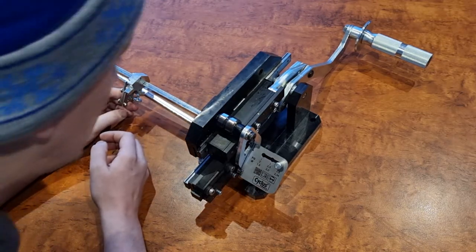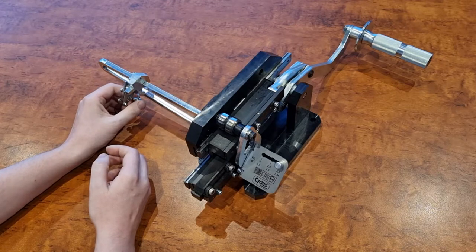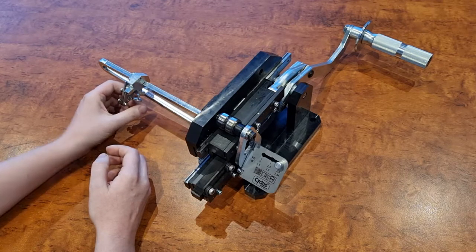What's the minimum size that will cut? Minimum is 80mm. So it cuts from 80mm through to 310mm.